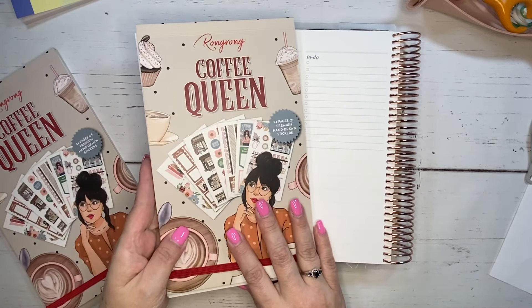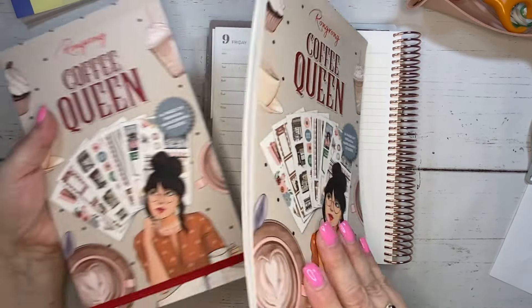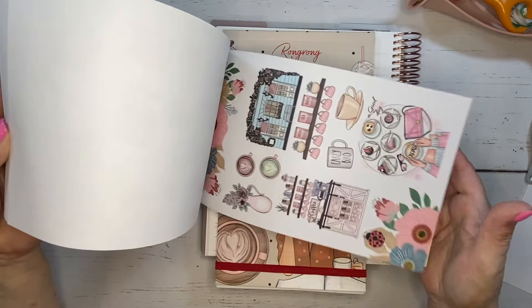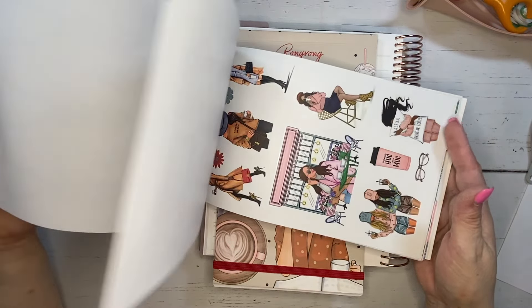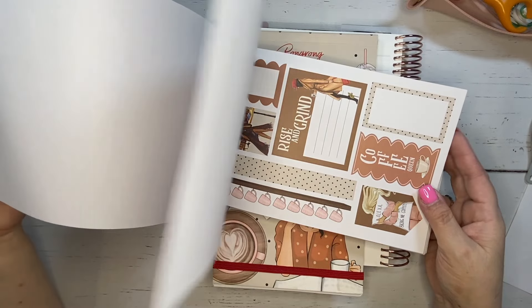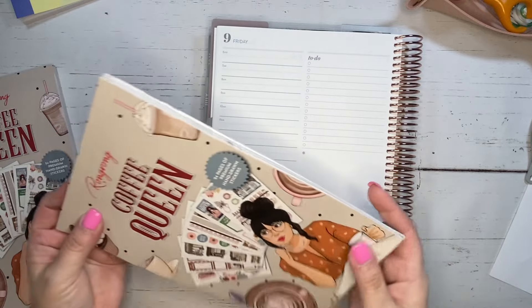So I'm going to be using Coffee Queen from Wrong Wrong. This is her first edition. She's coming out with another one that will be coming soon — it's absolutely gorgeous — but I love Coffee Queen so much I needed to get another book because I really used a lot of stickers in here. This one is still available. It has two color palettes: a more colorful one with florals, pinks and blues, and a more coffee color palette with browns, which is the one I've been using. I'm pretty much out of those, so that's the reason I got another book. I'm going to primarily use the one I've been using because I want to use that book up first.